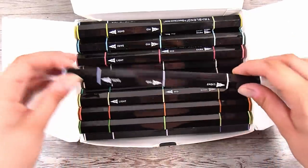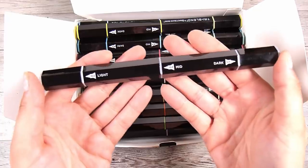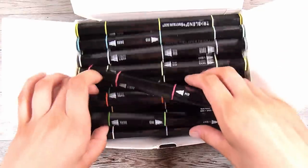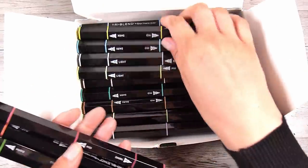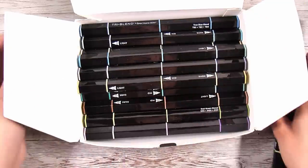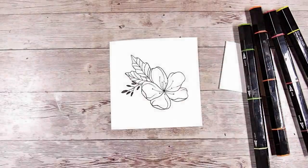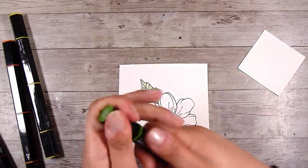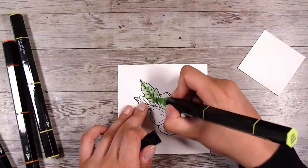These markers take out all of the thinking for me when it comes to alcohol markers. I love not having to worry about which colors I can blend together or trying to get a light, medium, and dark of each color — they're literally there in one pen, ready to go. This is what I prefer to use. I'm not an alcohol marker colorist; it's not my most relaxing coloring method, but I do still enjoy it.